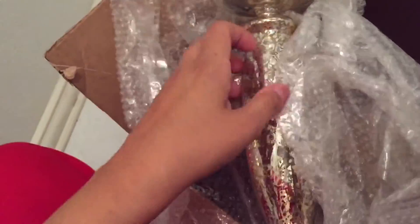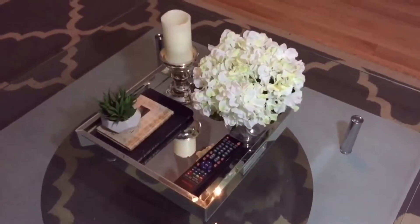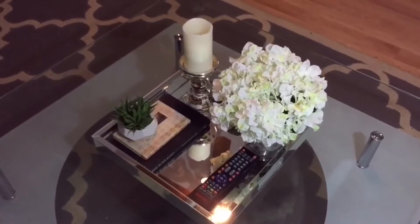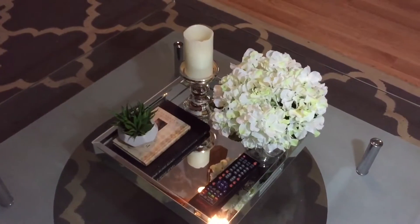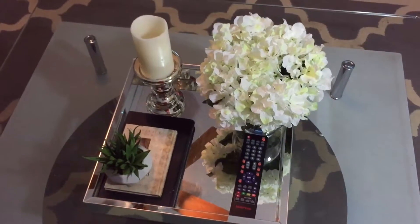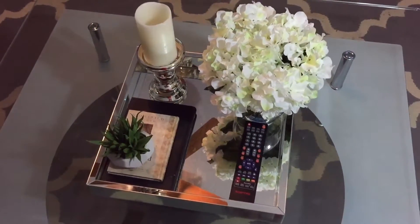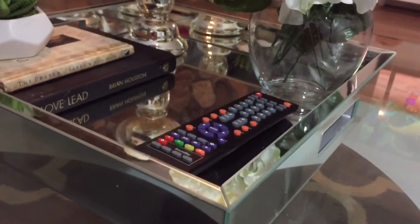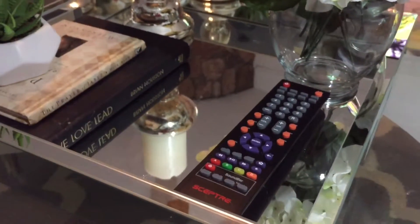I'm so excited my candle holders finally came in — I've been waiting for these forever. I did some redecorating and I wanted to show you guys how it came out. I thought it came out really cute. I ordered a bunch of things online and I wanted to show you guys what I did to create this, so stay tuned.